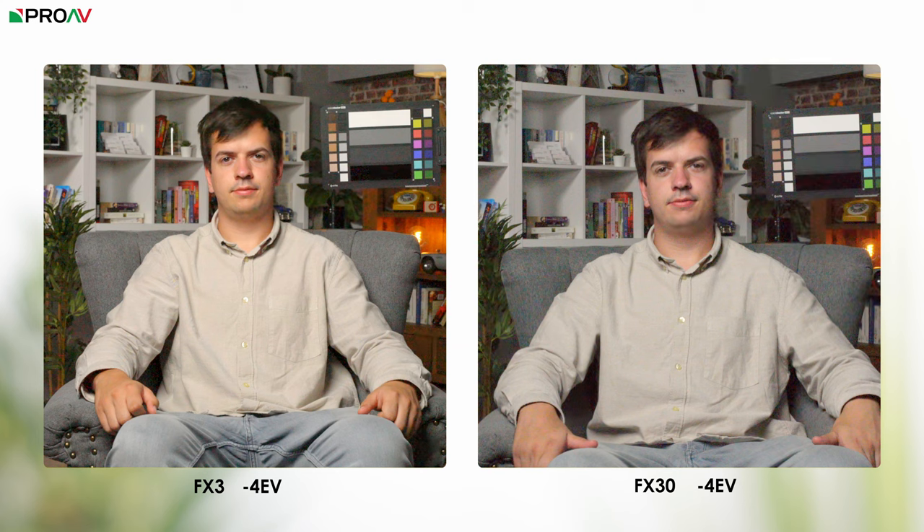On the FX3, the results are actually quite similar — the same improvement when you start to slightly overexpose, and there is no clipping at 4 stops over here either. When underexposing though, you start to notice the difference more between the two cameras. At 4 stops under, the FX3 keeps more of its original colours than the FX30 and avoids taking on quite so much of an overall magenta bias. The noise also looks very different — the FX30 is clearly doing much less noise reduction in the shadows, which is something people have been asking for from the FX3 and A7S Mark III sensor. So yes the FX3 looks cleaner when dramatically underexposed, but that might not actually be a good thing depending on the style of work you do and how you like to work in post. But the colour differences are definitely an advantage for the FX3.